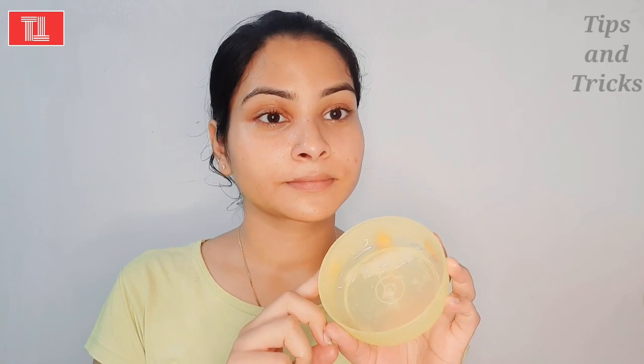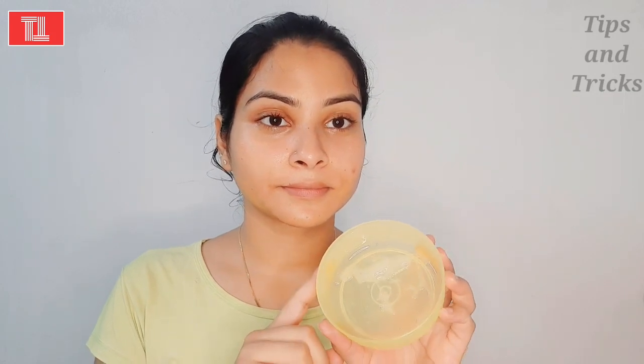You can store this cream in the fridge. Thank you so much for watching this video. If you like this video, please share it with your family and loved ones. Don't forget to subscribe to my channel — thank you so much, bye bye!